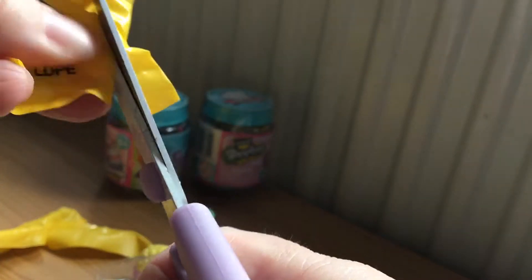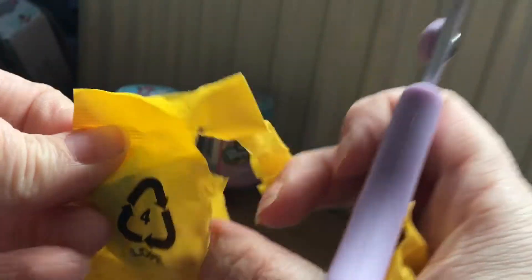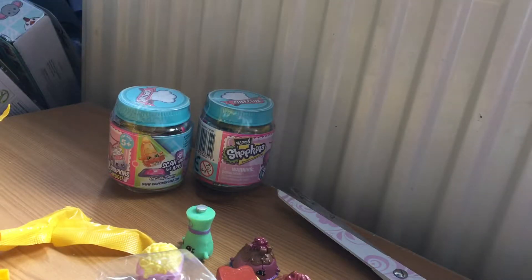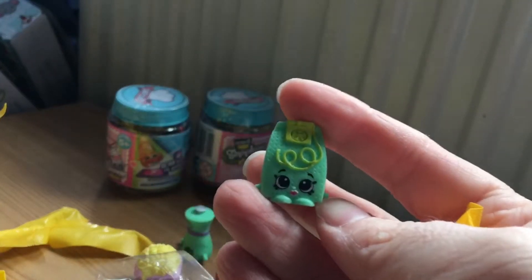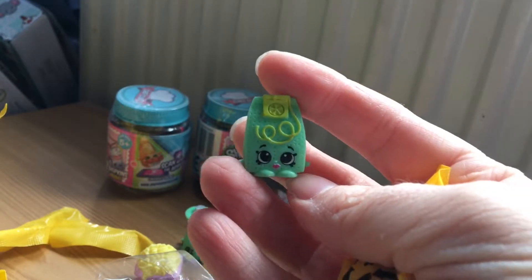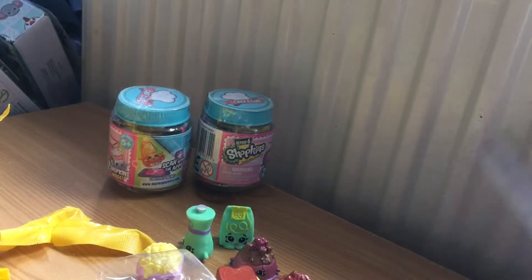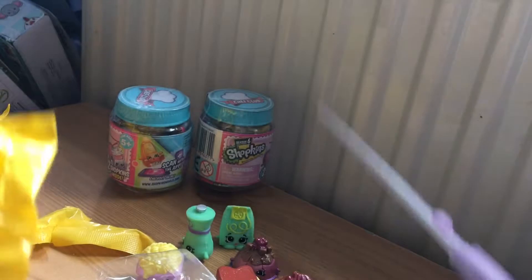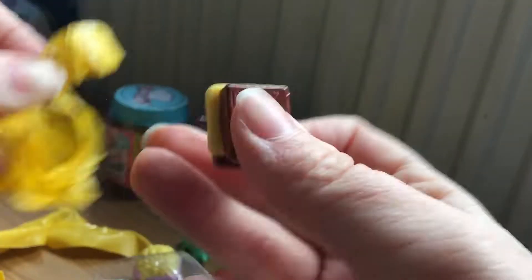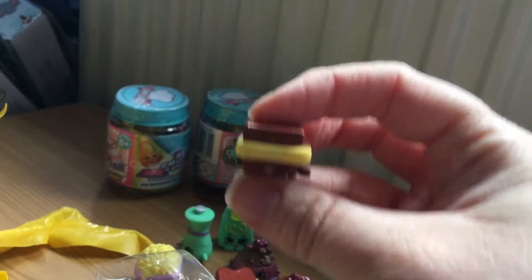I wonder if we'll get any doubles. And we have this one — it looks like Herb L Tea Bag. The longest part is trying to find their names because I don't know all of them. It looks like we also have another one of the sandwiches.